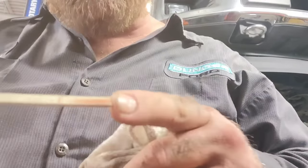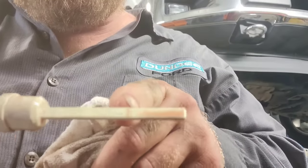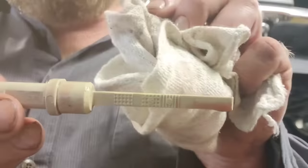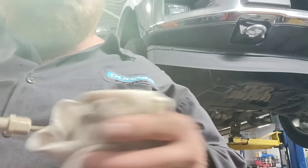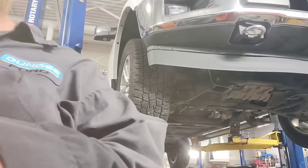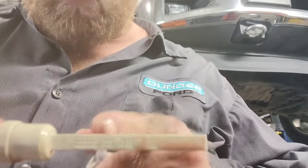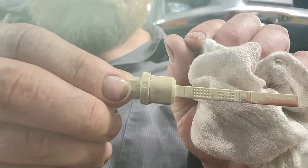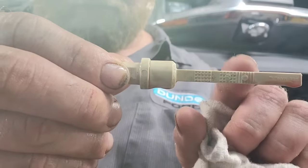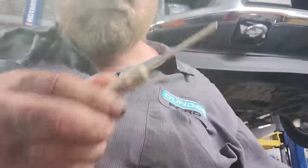After running another 10 minutes, you can see it's right there at the first line. I just added about another quarter of a quart and I'm right in the middle of B — so I'm done at this point, that's all I need.